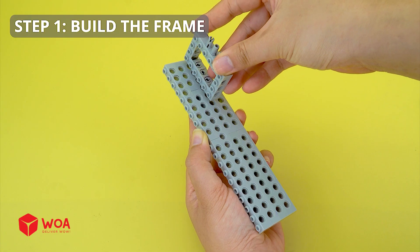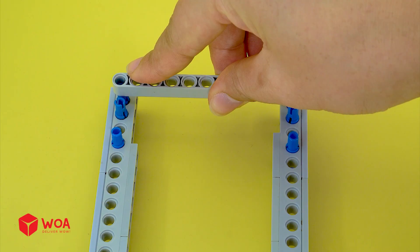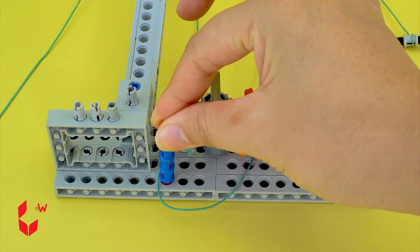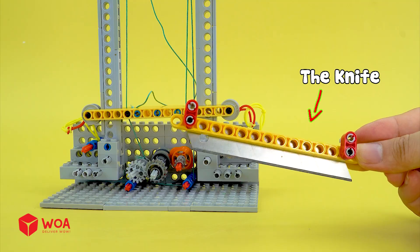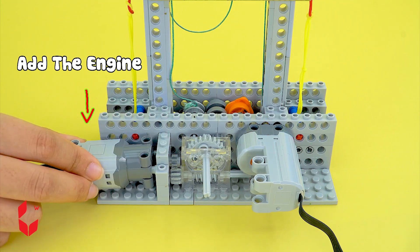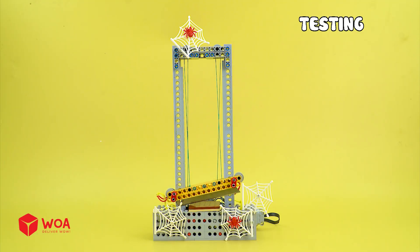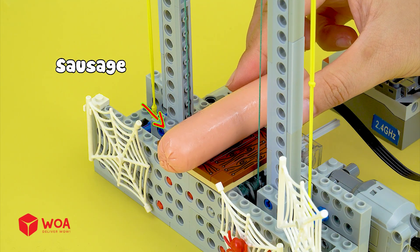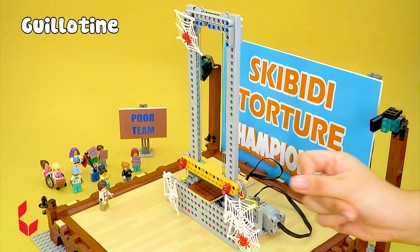You will lose. Build guillotine machine. Step one: Build the frame. Step two: Build the knife. The knife. Step three: Complete assembly. Add the engine. Add the battery. Testing. Sausage. Guillotine.